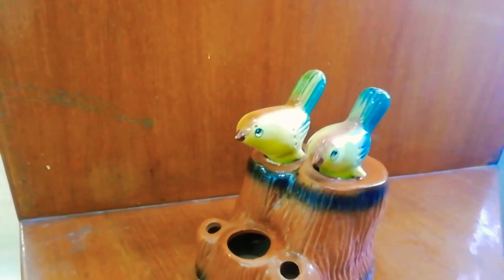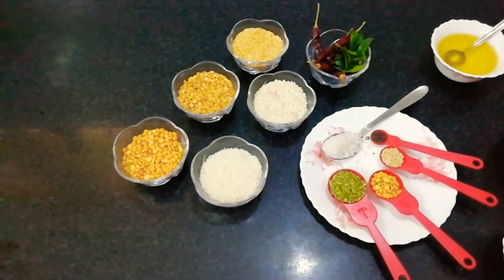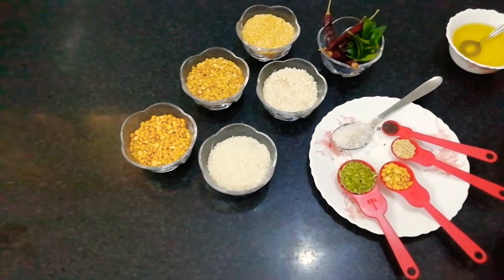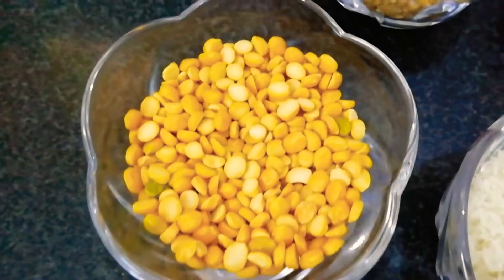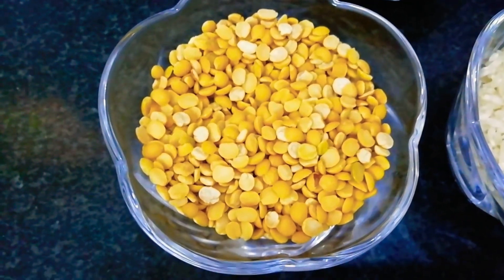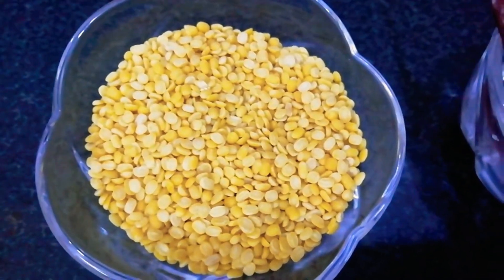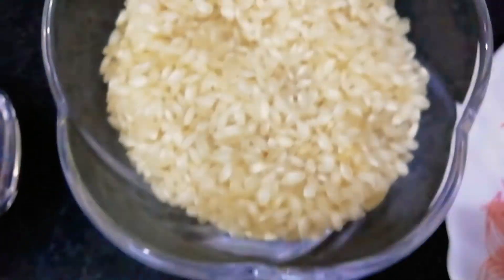Hi everyone, you're watching Twin Birds. Today I'll show you how to make lentil pancake. For this recipe we will need yellow lentils 50 grams, pigeon pea 50 grams, petit yellow lentil 50 grams, raw rice 50 grams, idli rice 50 grams.